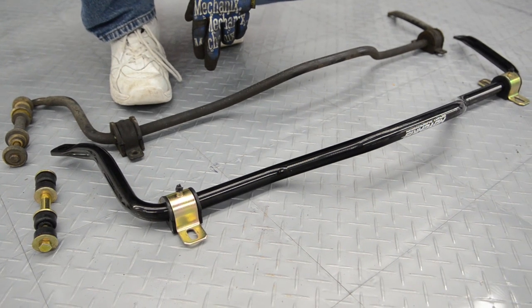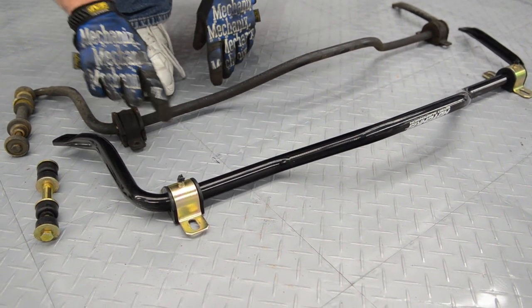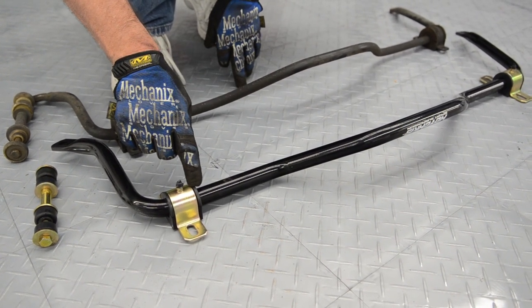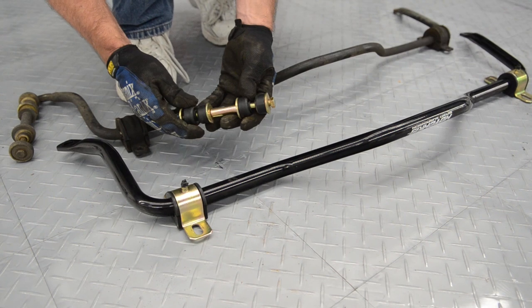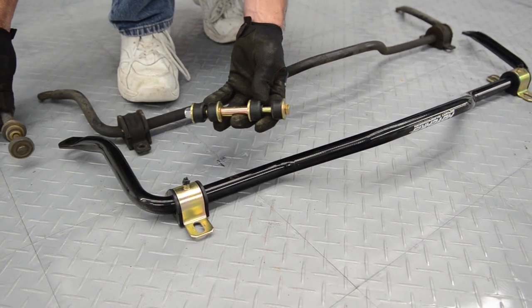Here you can see the difference on the rear sway bars for our Firebird. The Hotchkiss is much larger than the factory one. It comes with greasable polyurethane bushings, and the link bar also has polyurethane bushings. We're going to replace the factory bar with this.